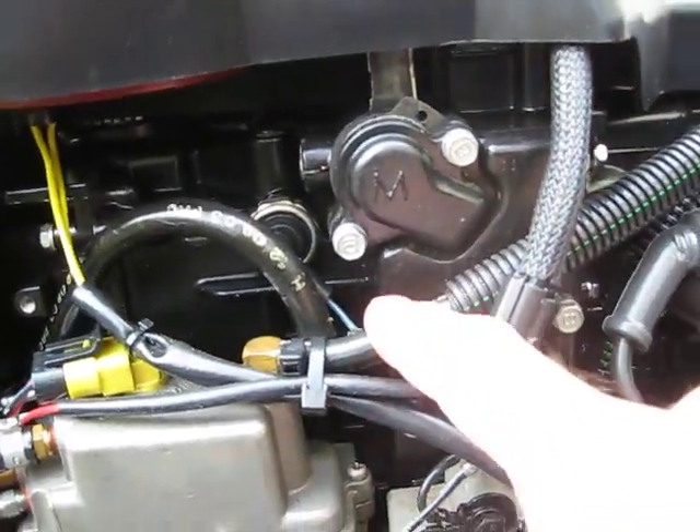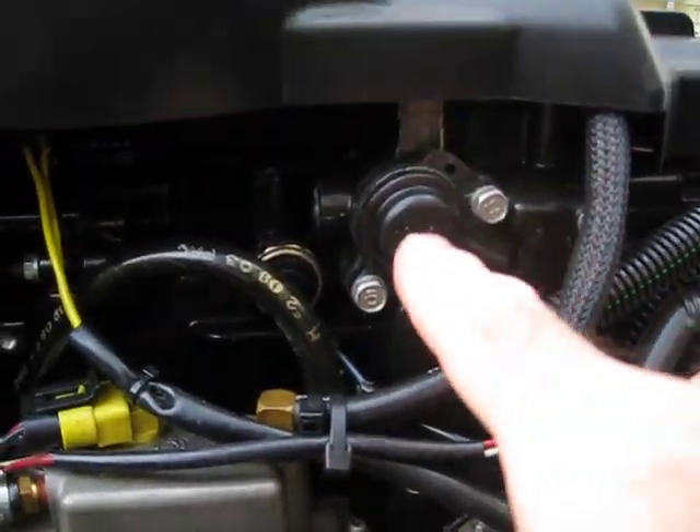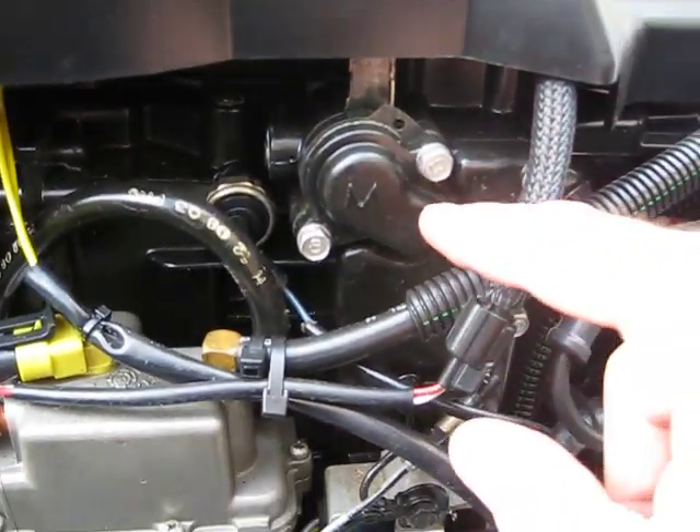So I'm thinking no problem — that'll stay in place. We can undo these two things, pull that out, change the thermostat. There's two gaskets, which you'll see.